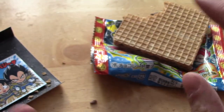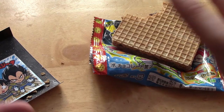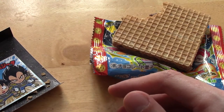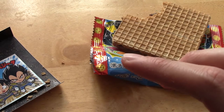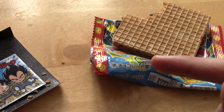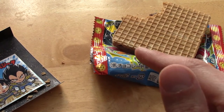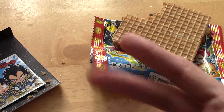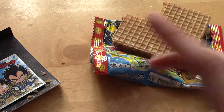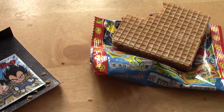That wraps up my May Japan Crate snack review — I did throw in two things from the March one, but hey. If you enjoyed this video, let me know down below, maybe give it a like for some feedback. If there's anything you'd like me to do differently, also let me know. I've been thinking maybe I could do some face cam for when I'm eating stuff — personally I'm not that interested in seeing people eat, but if you guys would prefer that, I'm happy to do it. Thank you very much for watching. I'll probably get one of these out in the next two weeks, aiming for maybe two a month — they're quick reviews but they're useful. Until next time, goodbye.